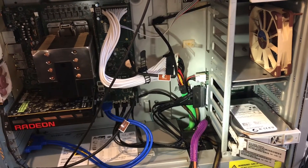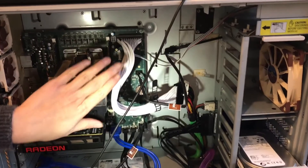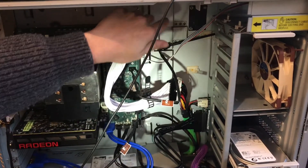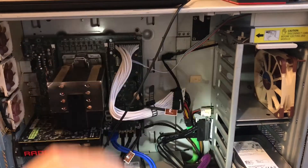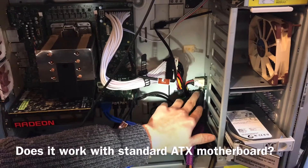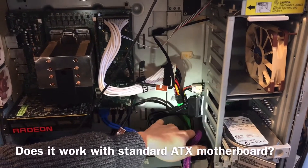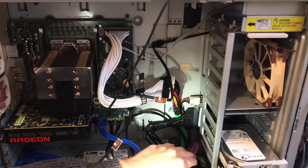My project has been progressing so far. I got my motherboard modified so it's actually fitting nicely onto the case. Now I'll just talk about how I can actually reuse this hard drive backplane. Let me show you what it's like.